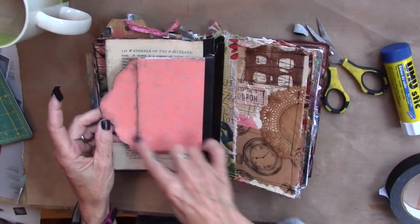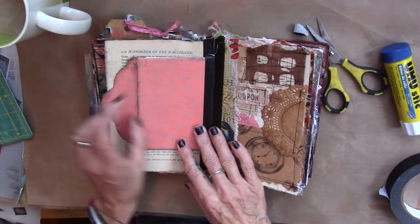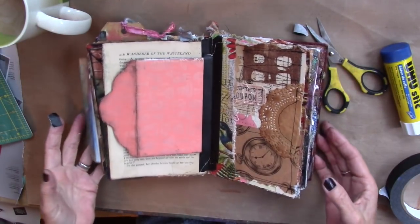And when I put it in this way it didn't matter if the pattern was going one way or the other. There it is.